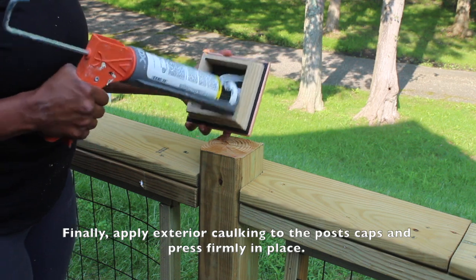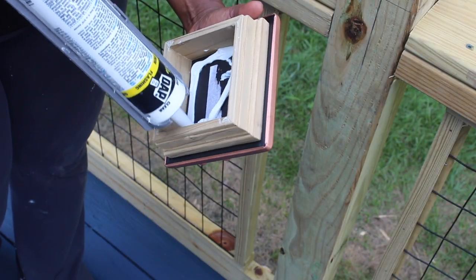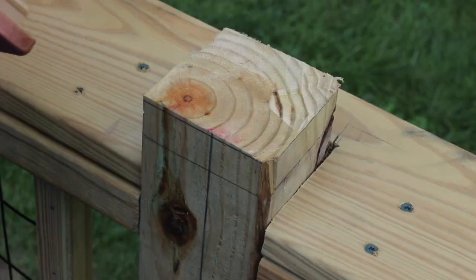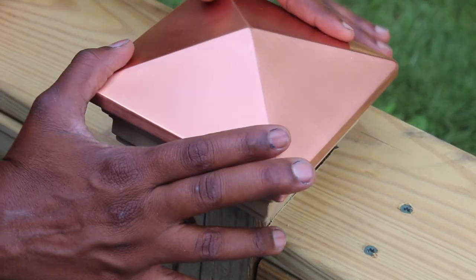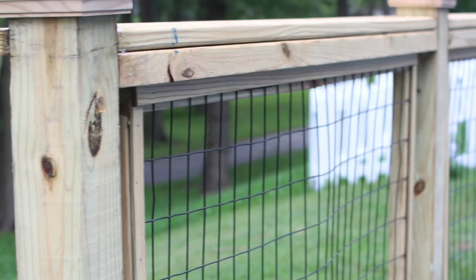And now for the final step. Using exterior caulking, attach the post caps to each of the 4x4 posts. Press down — and you guys, we are done.